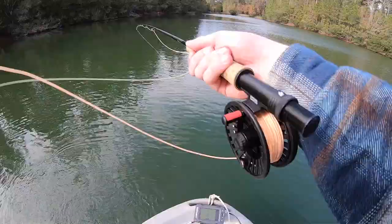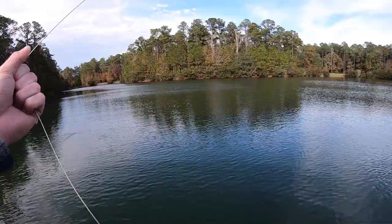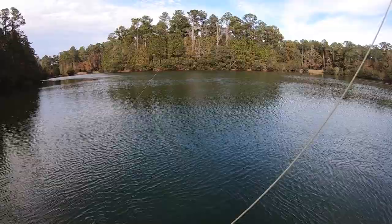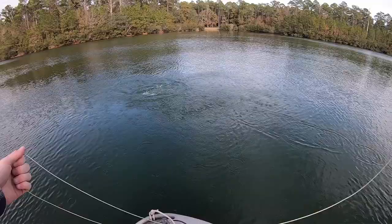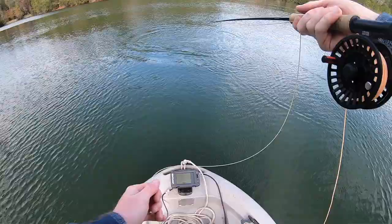Oh that's a fish — I thought I snagged. If I was snagged it's probably a better one if it's feeling that heavy. Come on buddy, let's see what you look like. Oh no — he spit it! Dang it. I did not think that was a fish at first — that was a decent-sized one, definitely one of the bigger ones today. Shoot.